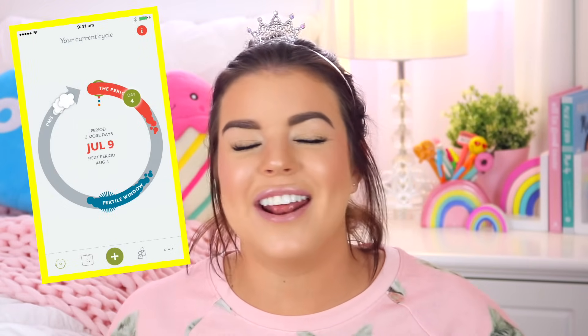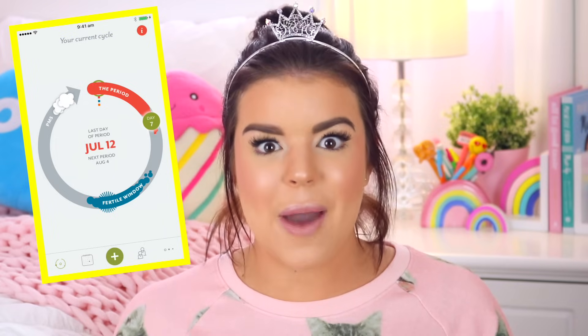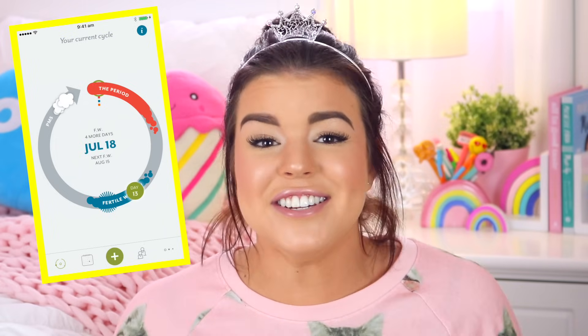I have partnered up with the app Clue for today's video. Clue is basically an app that helps you track your period and figure out everything that is going on with your body. I wish this app had existed when I first started my period because it would have been so helpful. I remember counting the days on the calendar trying to figure out when my next period was due and I would always get it wrong.